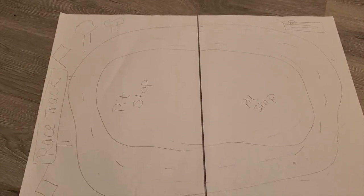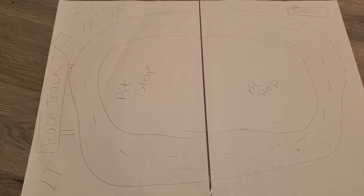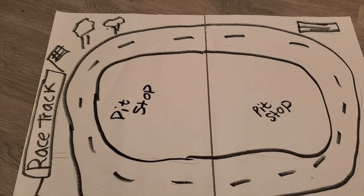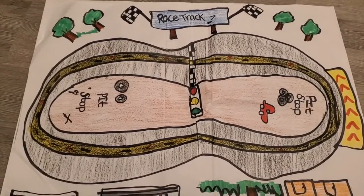Now it's time to sketch it out. And once you're done sketching it out, go ahead and trace it with the marker. Once you guys are done tracing it, now it's time to go ahead and color it. This is how it should look. Hope you guys have fun.